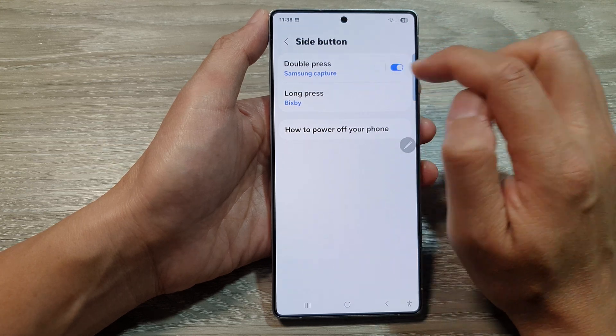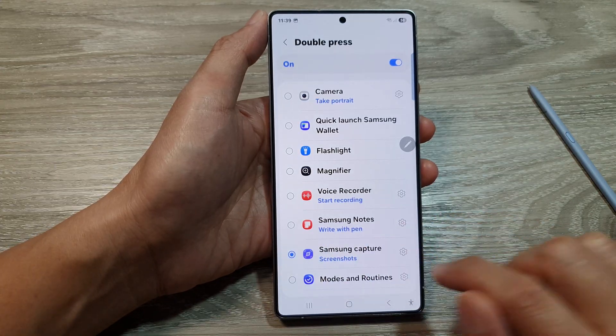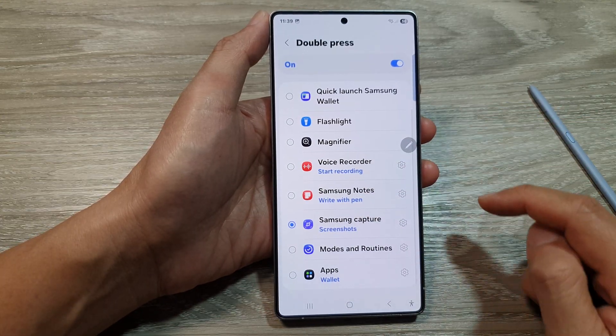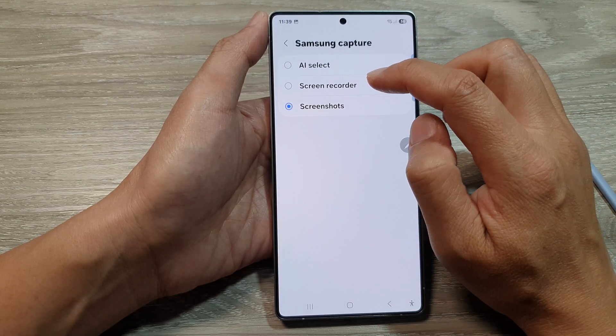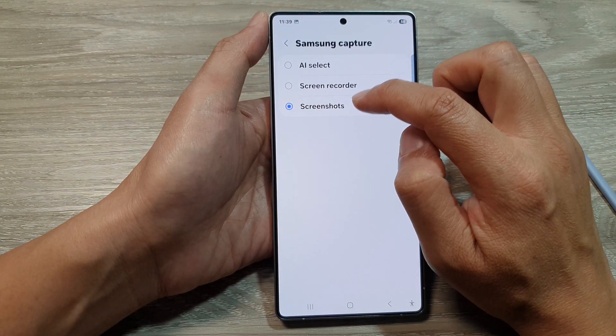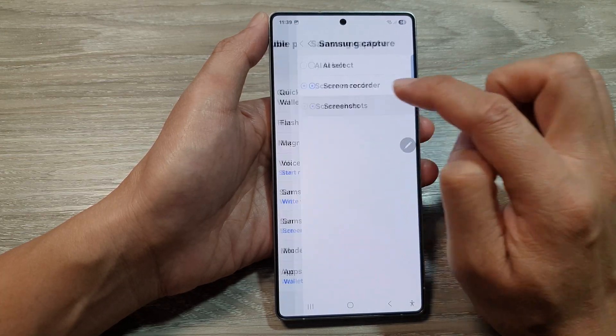Tap on Double Press, then go down and select Samsung Capture from the list. Next, tap on the settings icon and from here you can select Screenshots. If it is set to Screen Recorder, you want to choose Screenshots.